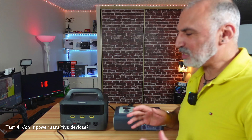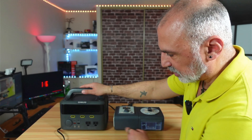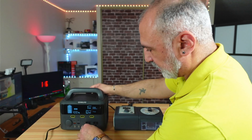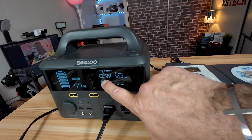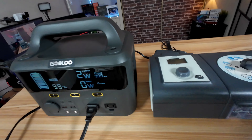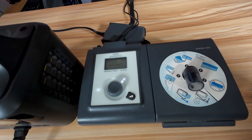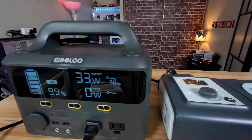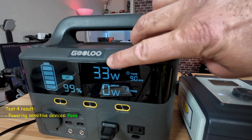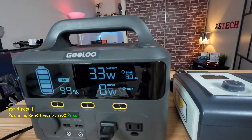The final test is to see if the GTX 300 can power a CPAP machine without any problem. Turning on AC and plugging in the CPAP machine, it turns on successfully. On standby it draws 2 watts. Starting the CPAP machine, it runs without any issue and draws 33 watts constantly. At that wattage level, you can run the CPAP machine for up to 9 hours on this power station.